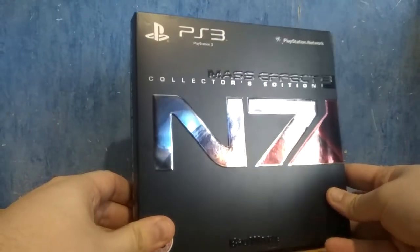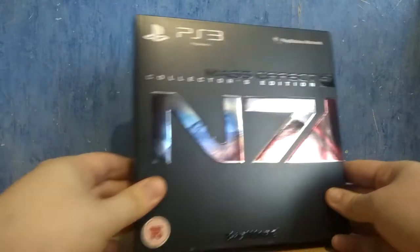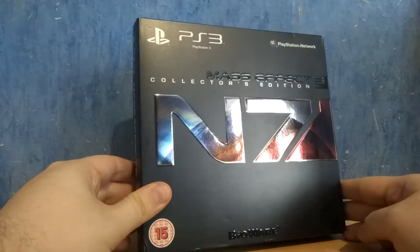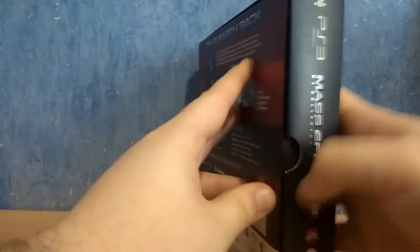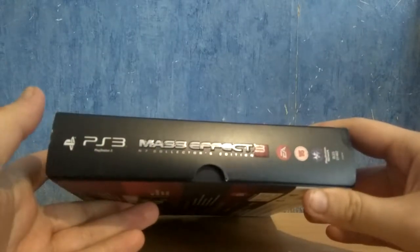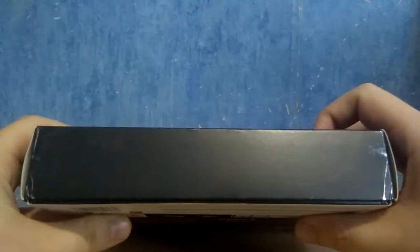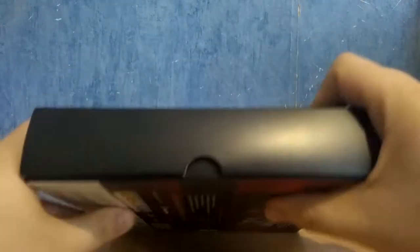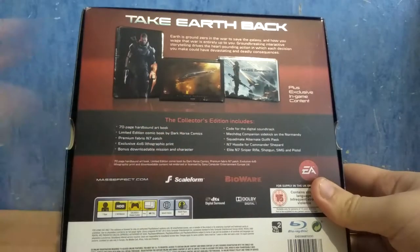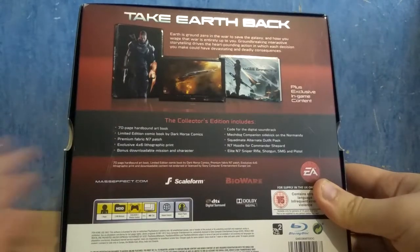The box is really shiny and pretty good looking — all black, which is pretty unusual to me. On the spine we have the mention of Mass Effect 3 Collector's Edition. On the top we have the same thing, and on the bottom we have absolutely nothing. On the back of the box you pretty much have all the content listed, along with some illustration of that content.